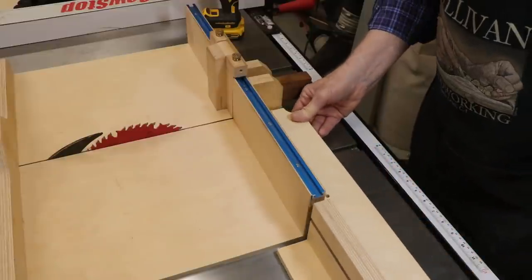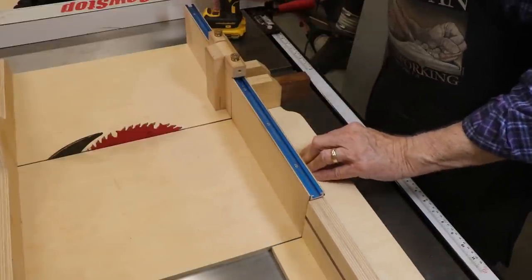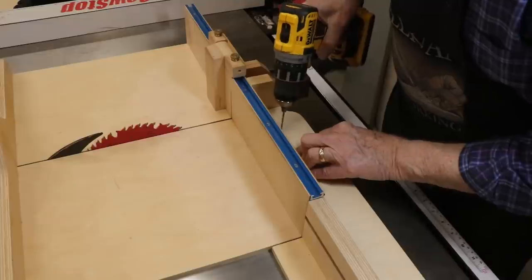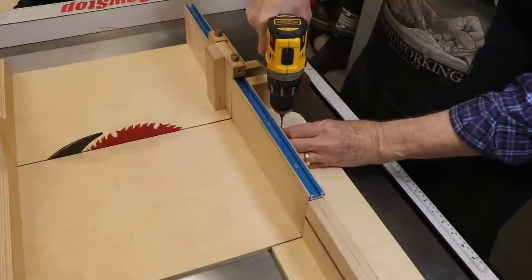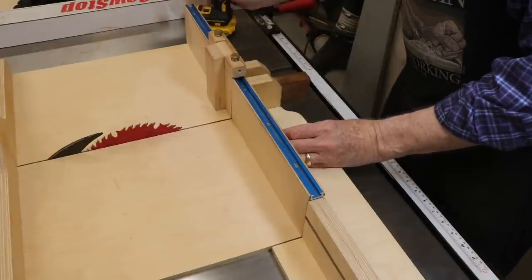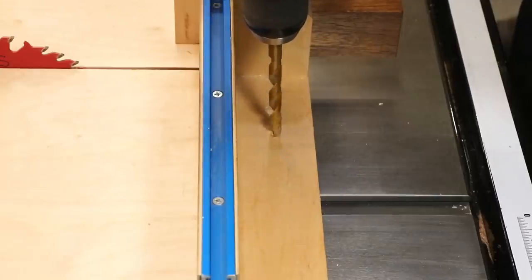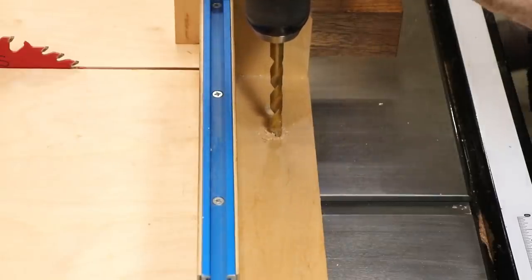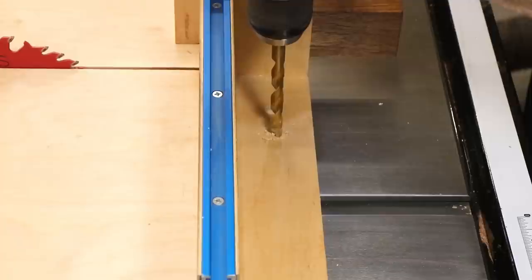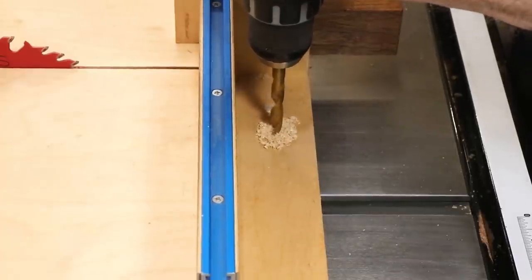After the glue set up, I positioned the new extension in place on the sled base and drilled two pilot holes. My plan was to drill larger holes in the base and then install threaded inserts. I had totally forgotten that I had anchored the original fence with two screws that come up from the underside of the base, and by some unfortunate bit of bad luck, I hit both screws while drilling these holes.